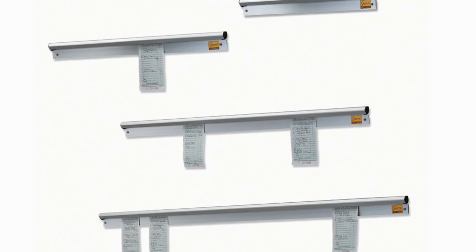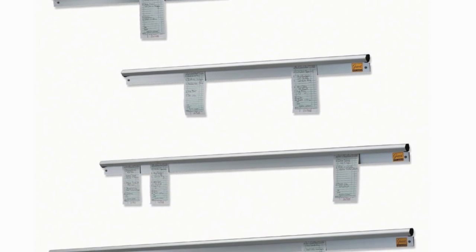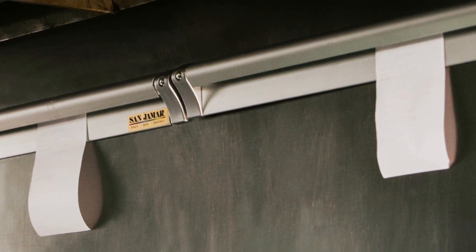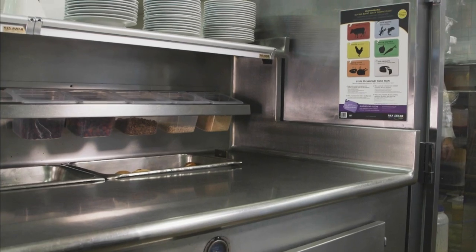To simplify installation, our slide check racks come in 8 sizes, from 12 inches to 60 inches, to accommodate any workspace in your kitchen. Mounting hardware is included.